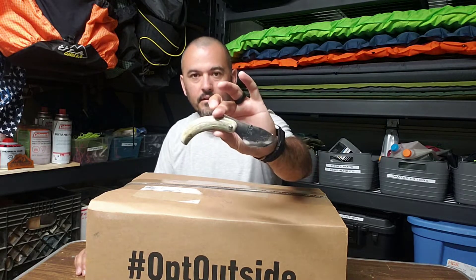Hey guys, Hector here, welcome back. Got a package here from REI — they're having their 4th of July sale. I saw a few things and figured might as well take advantage, since eventually I'd have to purchase them anyway. Got my slip joint Francis Kirk knife here, which we're going to be using to open up this package, so stay tuned.